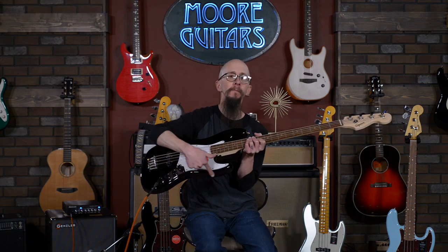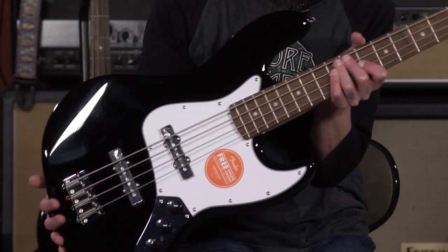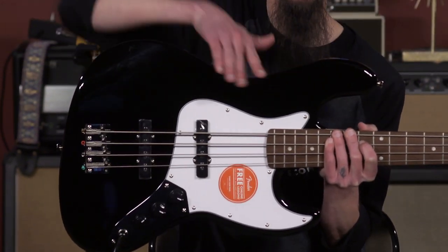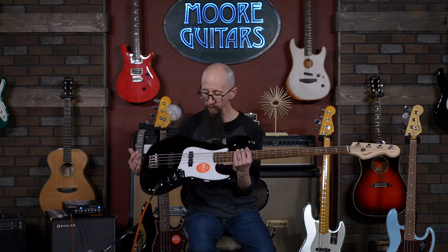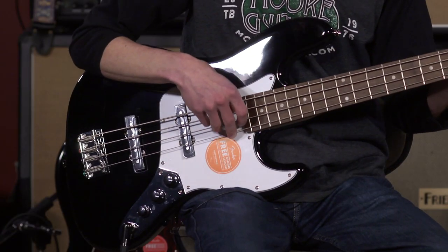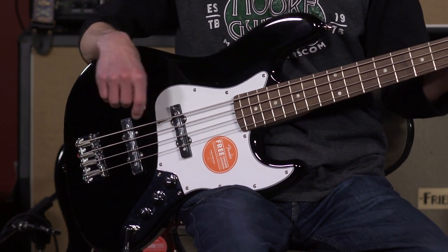Another thing that makes it a jazz bass is that it is an offset body. A precision bass, when you look at where the hips are — the indented parts on the instrument — they line up straight across from each other. On a jazz bass, it's an offset, so this hip is slightly offset from this hip. The design concept in 1954 was that it would be more comfortable to play sitting down, which it is. The placement puts your hand in a very comfortable position to affect several different tones, whether you play up near the neck for a rounder, more tubby sound, or back near the bridge for a brighter, snappier, more staccato sound.